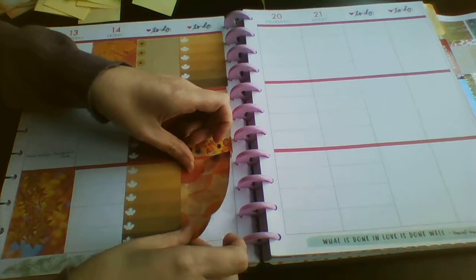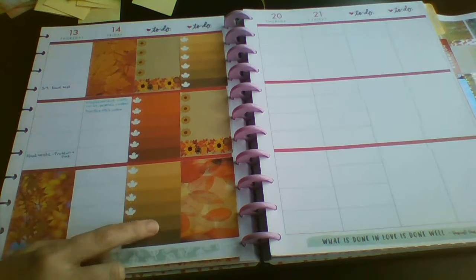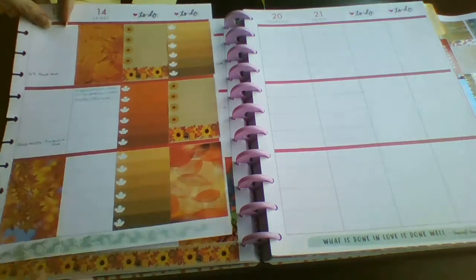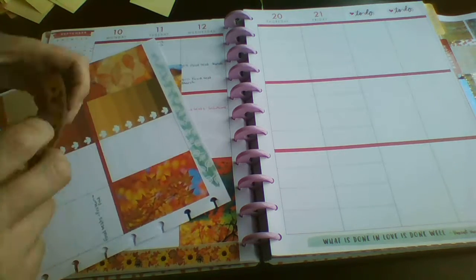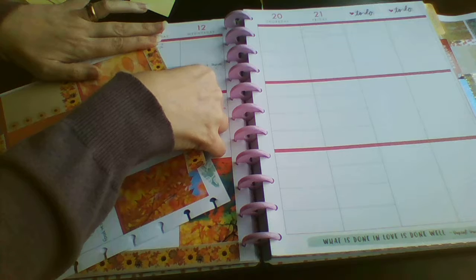I only needed four checklists because I don't work on a Friday at the minute. I usually use this bottom one as a running to-do - things that have to be done during the week but not on a specific day. I'll just pop this washi down, and then I think I'm just going to flip through the Mambi sticker book and see if there's any quotes or anything - there's a few wee bits that we actually need to add.